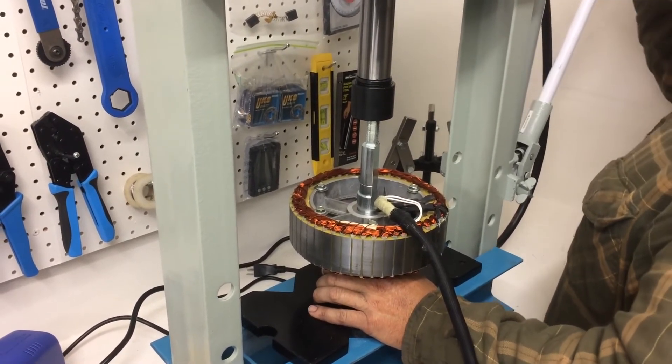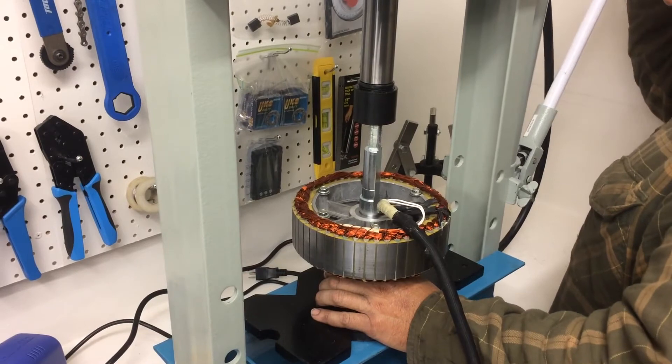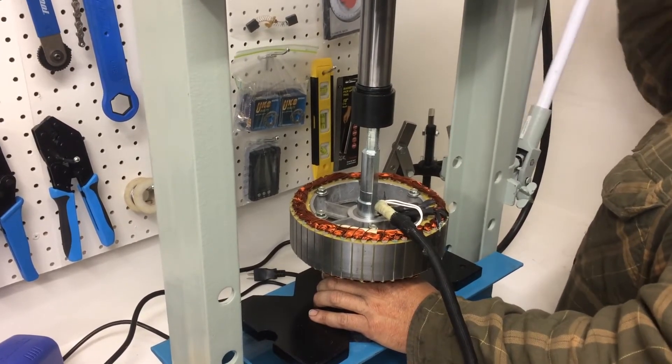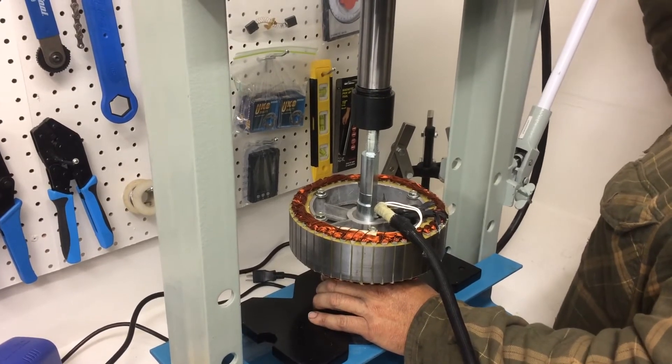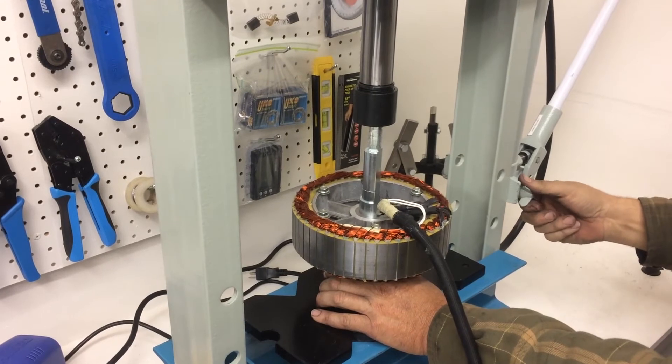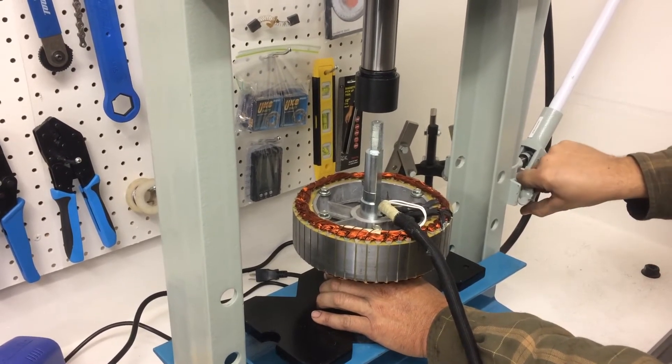Here it's almost done. We've got about another sixteenth of an inch — going for a nice smooth finish. And that shoulder is going to stop it. And it's in there. We'll check our work and hope that everything is okay.